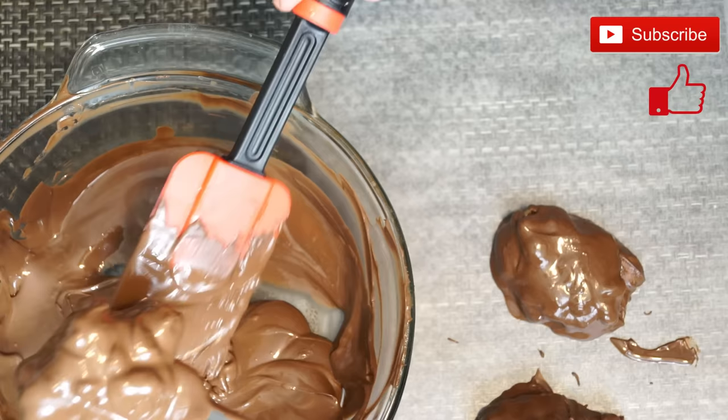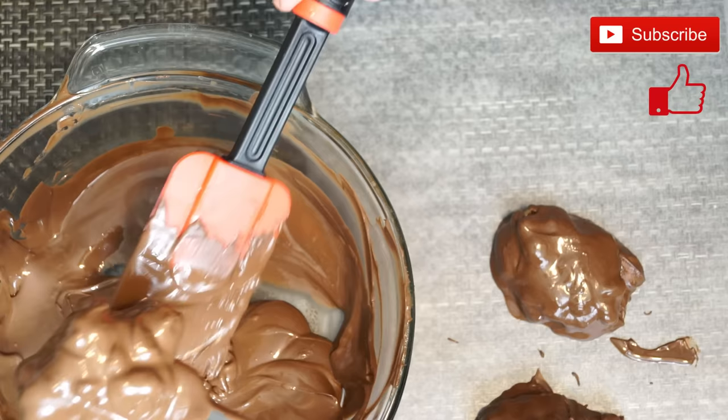And this is really all there is to making these. The best thing about this is once I started eating them they're really addictive, they have a great taste, and they're not really that hard to make at home. This is what it looks like when it's done. I hope you liked this video — if you did please like and subscribe, and if you'd like to please look at my cookbook which is available on Amazon and bookstores worldwide. Have a great day!